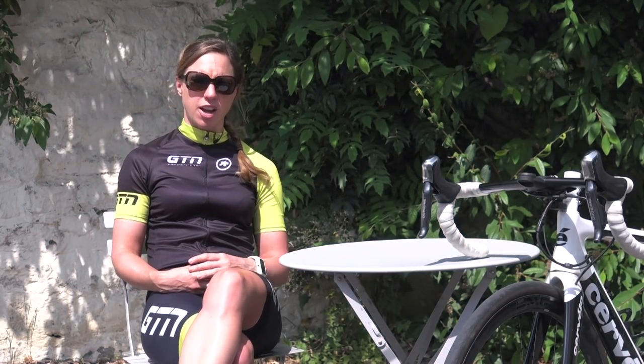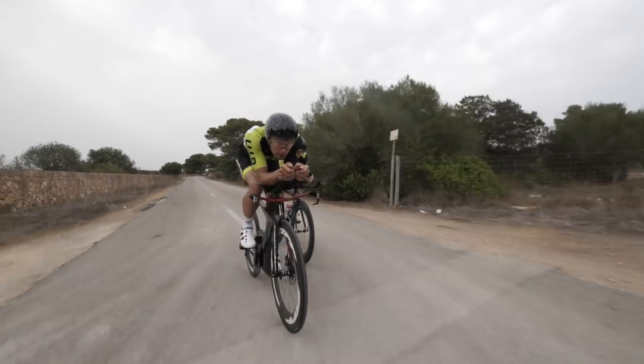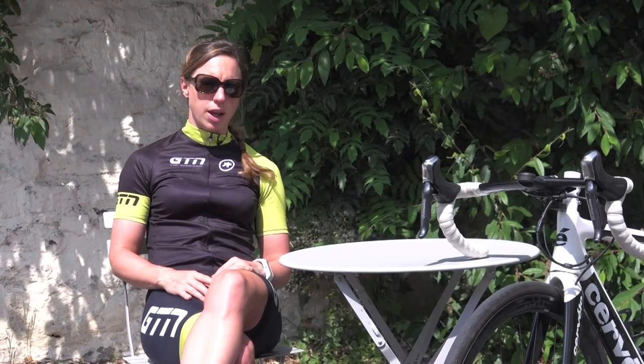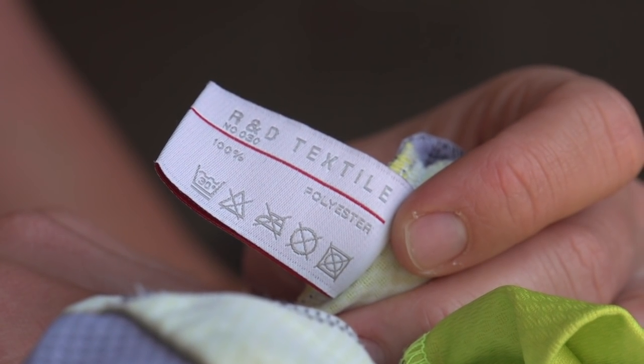How do you clean and care for your cycling kit? It sounds simple, but cycling kit isn't cheap, especially the good quality stuff, so you want to make it last as long as possible. I know that I'm often guilty after a long, wet ride of coming back, stripping off, sorting myself out, sorting out my bike, and forgetting about my kit till the next morning. But cycling garments are technical pieces of gear, so they do require some care.